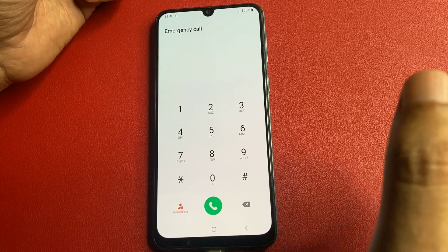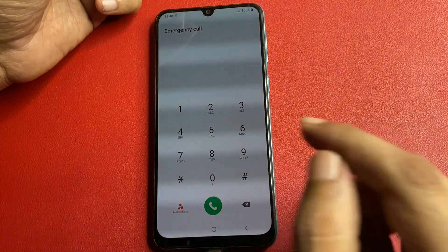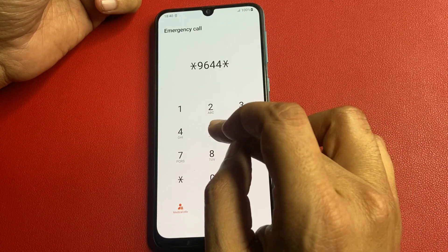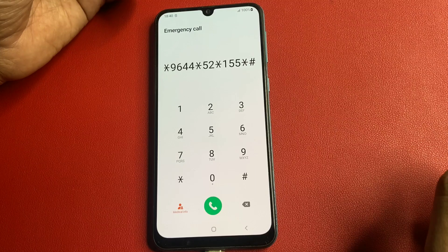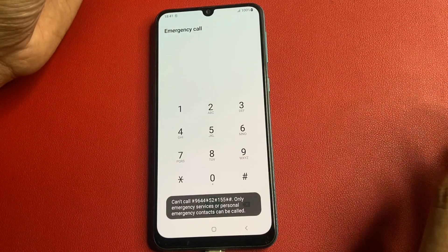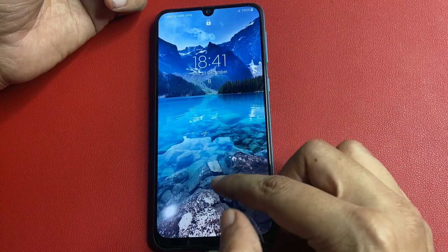When your phone was not locked, you were using some applications or whatever. Those background running applications need to be forcefully switched off. This code is for closing all background running applications. The code is: star 9644, star 52, star 155, star hash. After entering this code, call on it. When you call on this code, your phone's background running applications are now closed. Then go back and check if your phone is unlocked.